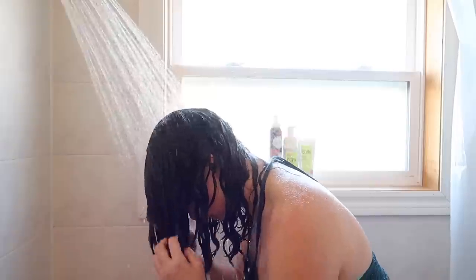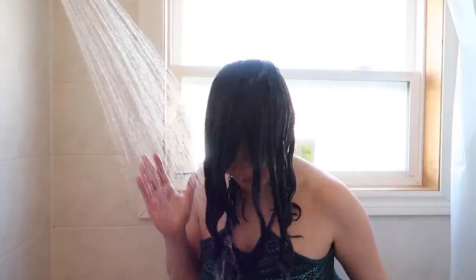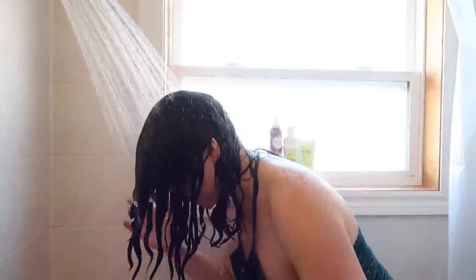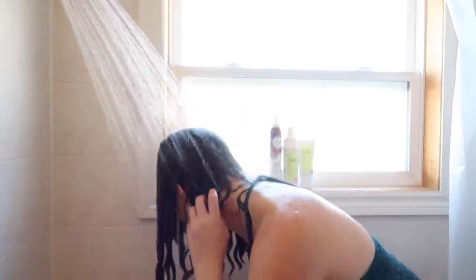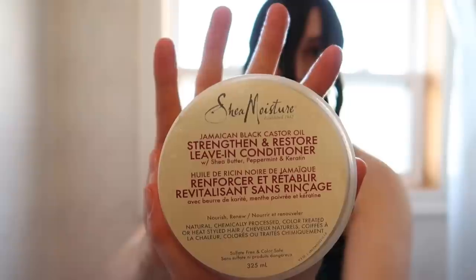I let the water run over my hair and use my fingertips to help form these clumps. The clumps are critical to my hair routine — I find that my hair looks the best when I let it separate on its own like this. You're going to see in a minute how I apply my leave-in conditioner with my hair in this formation. This is what it looks like after it is rinsed — it's still dripping wet.